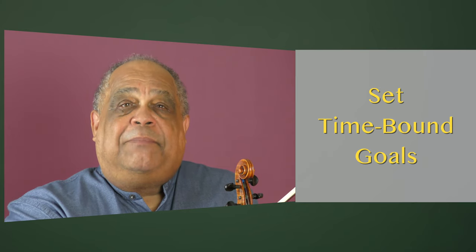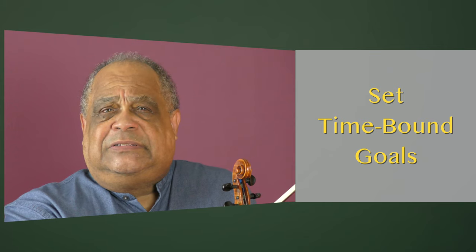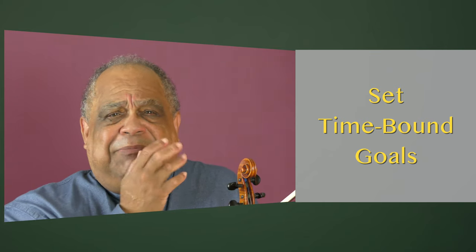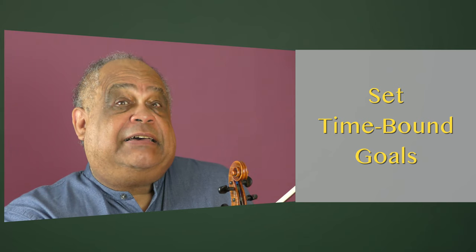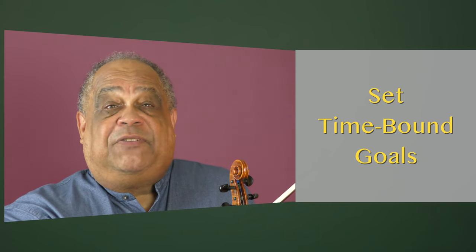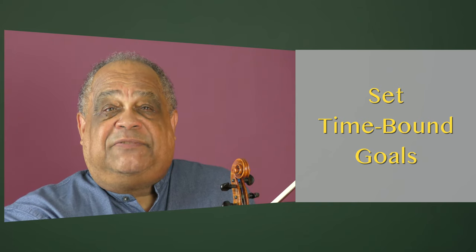Set time-bound goals. Your goals must have a time limit — a deadline. When you're working on a deadline, your ability to focus increases, allowing for a clearer, quicker path towards their achievement.